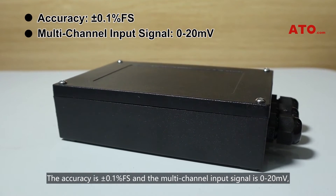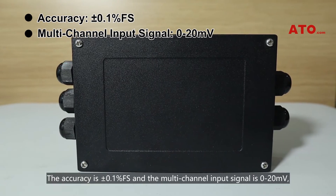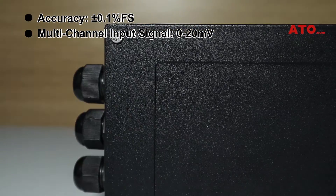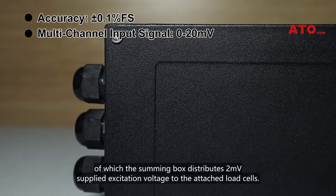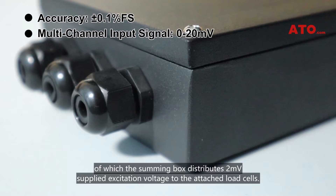The accuracy is ±0.1% full scale, and the multichannel input signal range is 0–20mV, of which the summing box distributes 2mV supplied excitation voltage to the attached load cells.